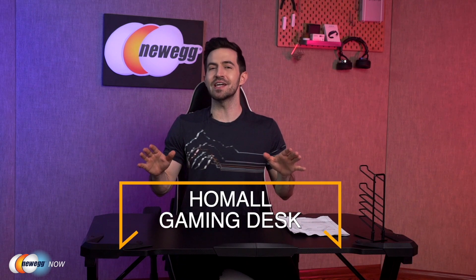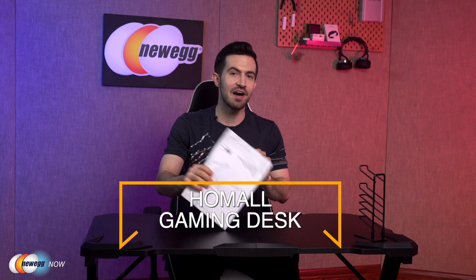What's up, eggheads? Kenan here with Newegg Now, always bringing you the best products for the best prices. As you can see, I've got another gaming desk for you to check out. I think you'll really like this one. It's the Homol 43-inch gaming desk. It comes with a very easy to follow eight-step instruction pamphlet.